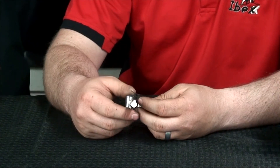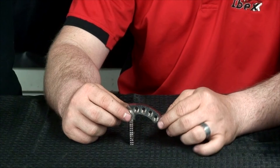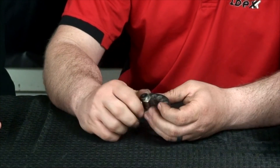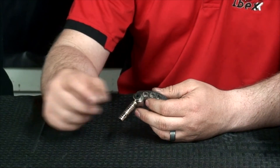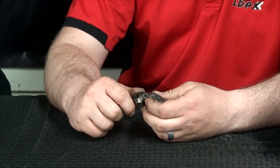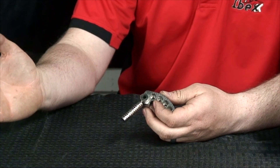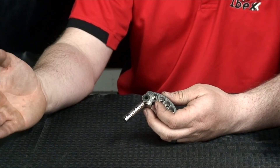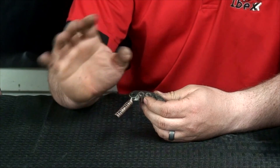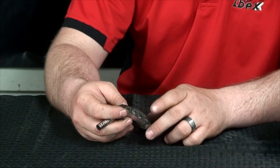Would I be correct in saying if I were to install these weights incorrectly — for example, if I were to put all my weight right here — I would have very little engagement, correct? Yeah. So if you overloaded the heel, what you would notice is your engagement RPM is going to be really low. Although that's not necessarily a bad thing, what you would probably notice is when you hit the throttle, it feels dead because it's got so much weight that the tach doesn't come up to the horsepower quick enough. You want to get to horsepower quickly and then hold it.